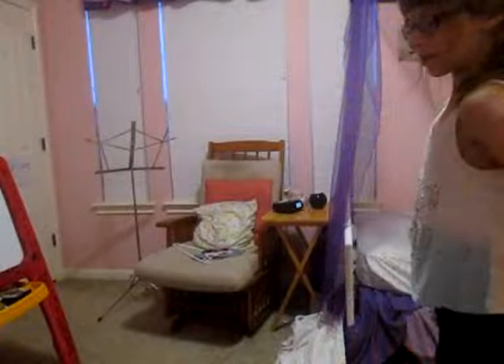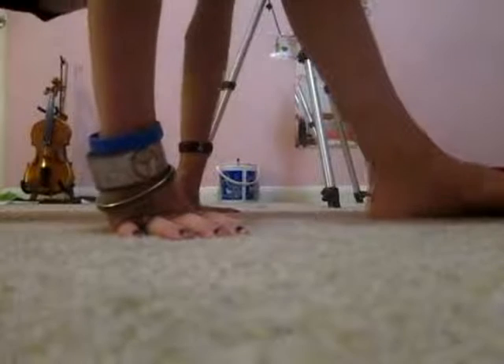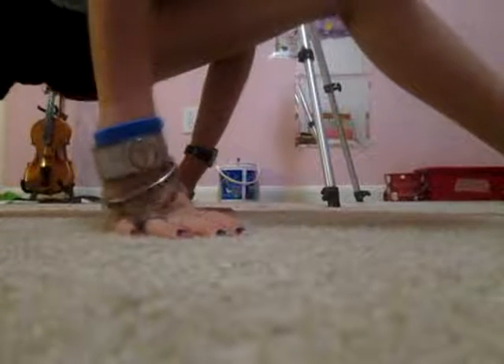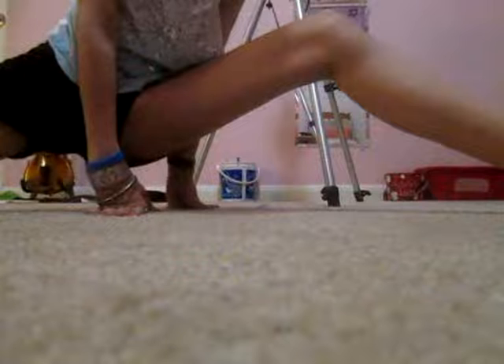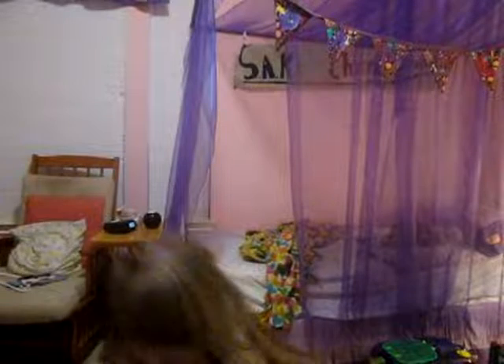Yeah! Next I'm going to be attempting the split. Next I'm going to be doing a bridge. Okay.